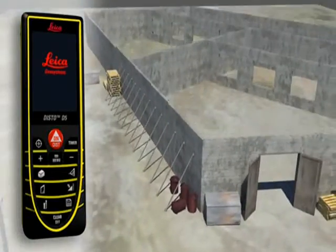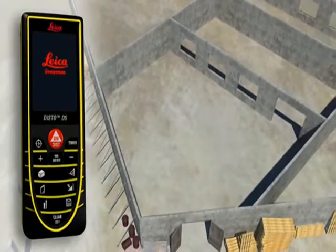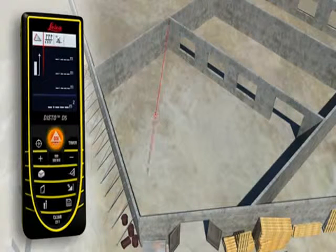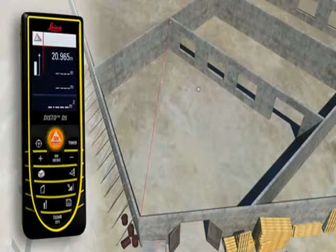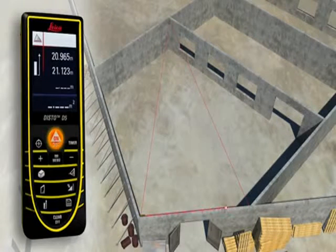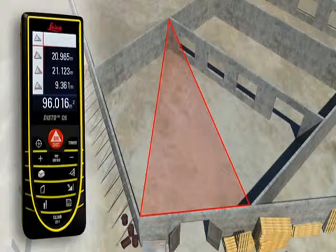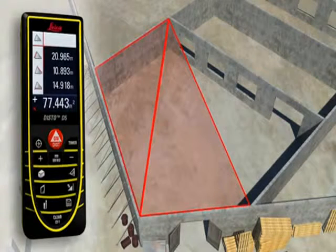Rooms are not always rectangular and simple to measure. The triangulation function can also help you to quickly capture the area of a polygonal room. You divide the room into imaginary triangles, then use three measurements to determine the areas of each of the triangles.